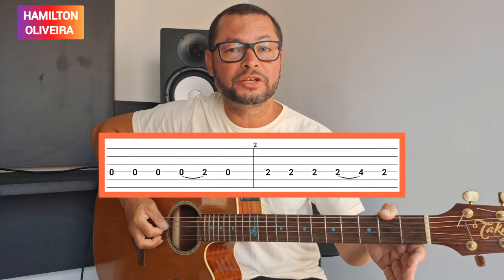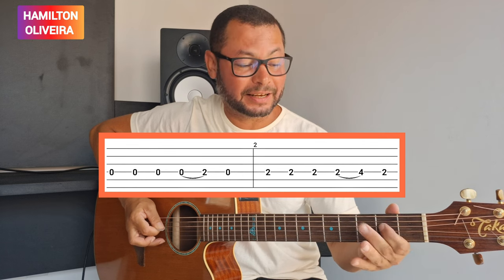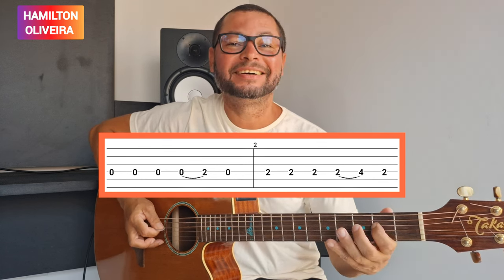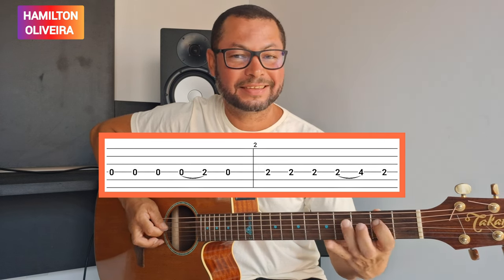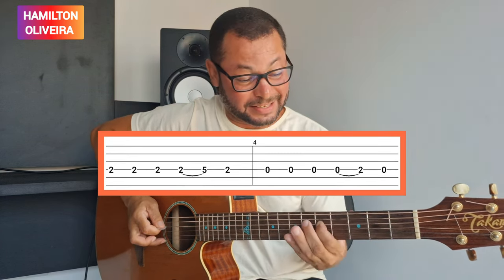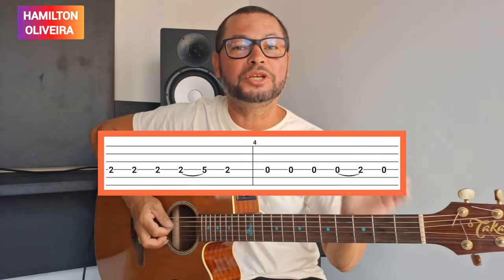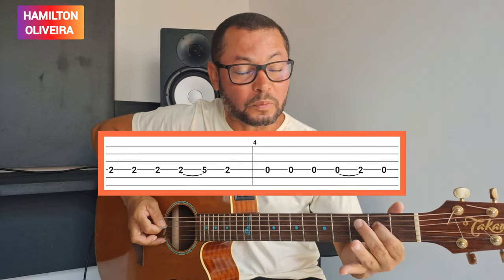Preste bem atenção, do início. 1, 2, 3, 4, 5, 6, 7, 8, 9, 10.